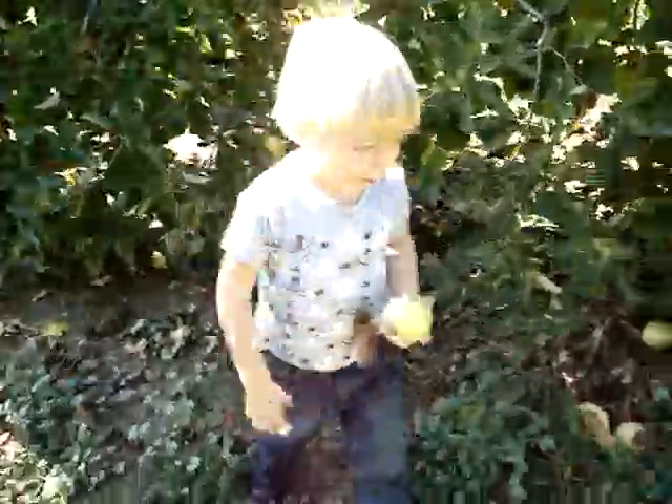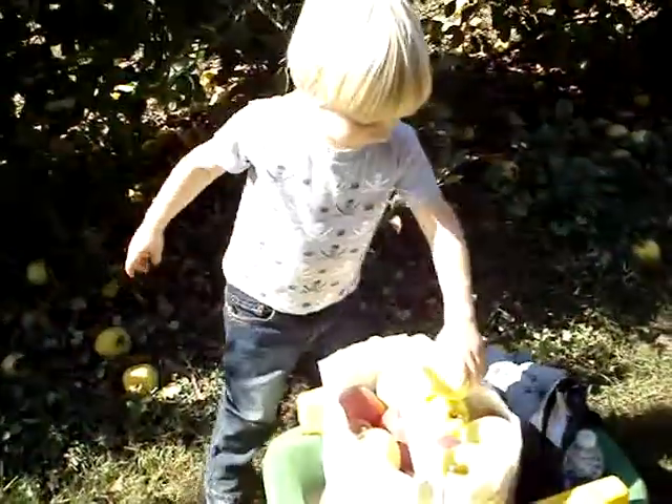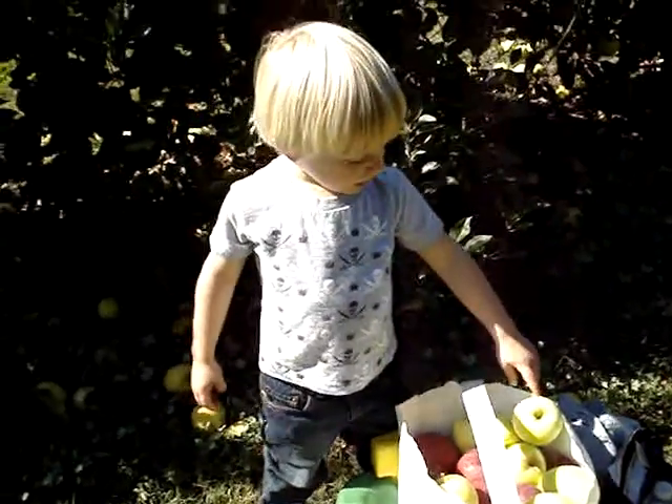This is an apple. Beautiful apple. This is a baby apple.